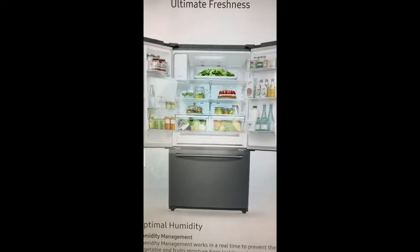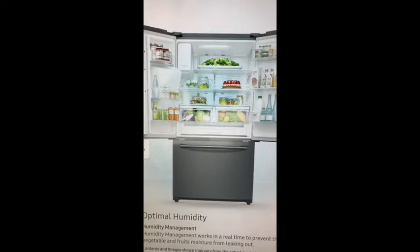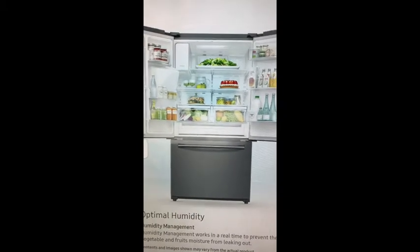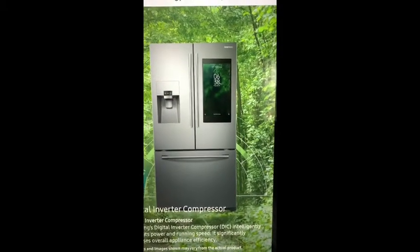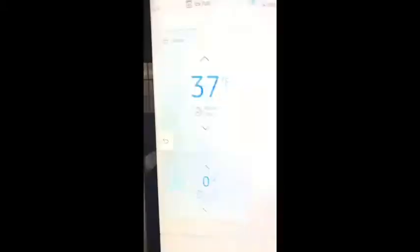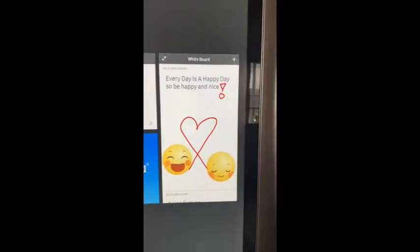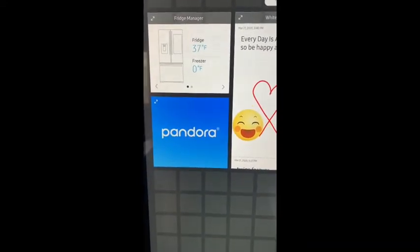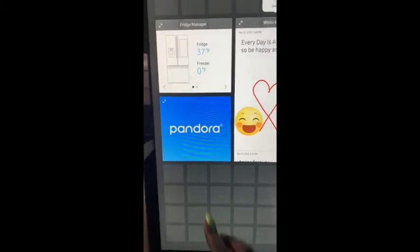There is also a button on here where you can see what's inside without having to open the refrigerator. And if you download the Family Hub app, you can actually see what's inside the fridge on your phone. So just say you're at work and you're trying to see if you have something you need, you can just view it from your phone — I'll actually do a screen recording and add that into the video.